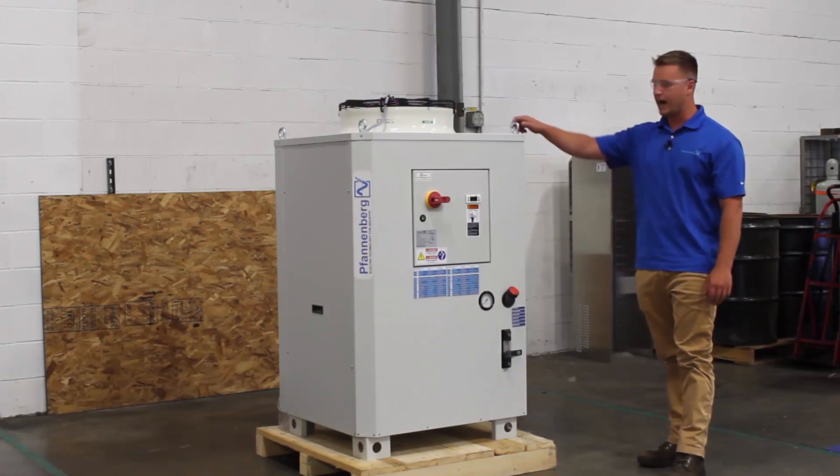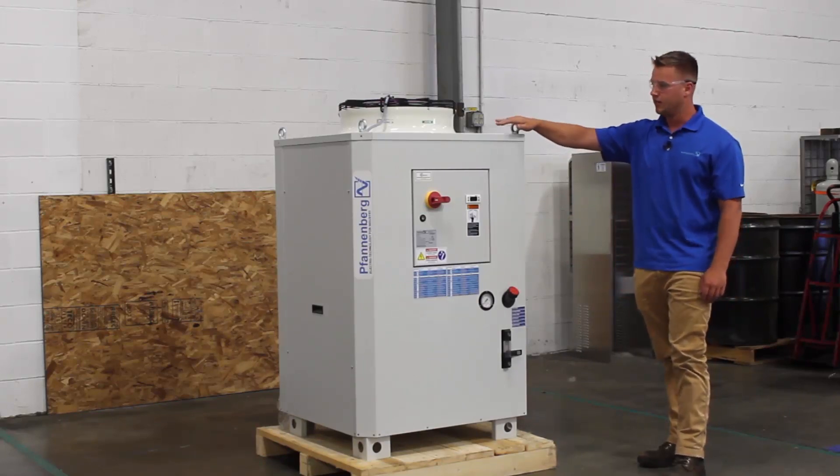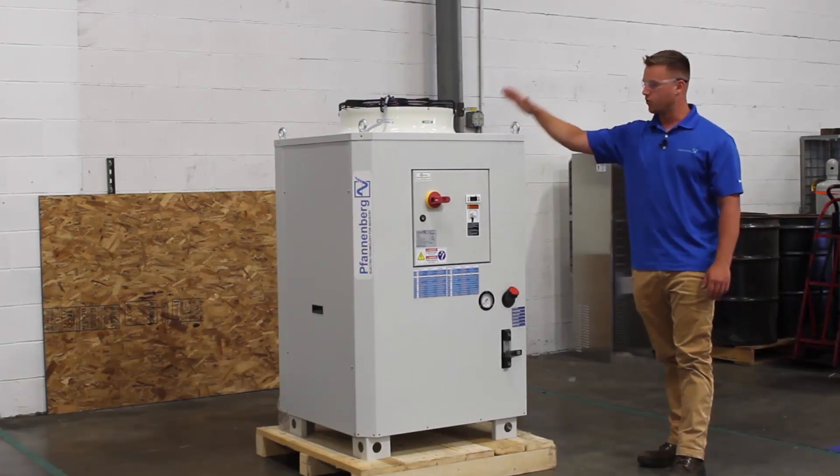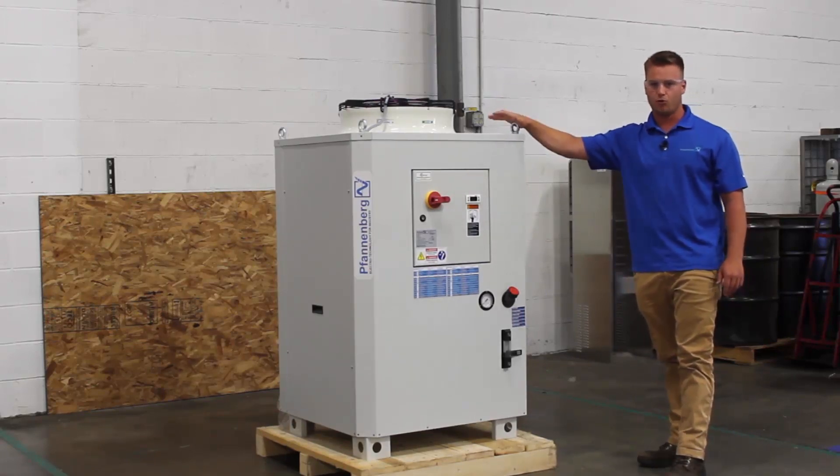The next thing I'm going to point out is the eye bolts on top of the chiller. This chiller is forklift ready, so as soon as it shows up to your site, you can raise the chiller off the pallet and set it right where you want it to be.